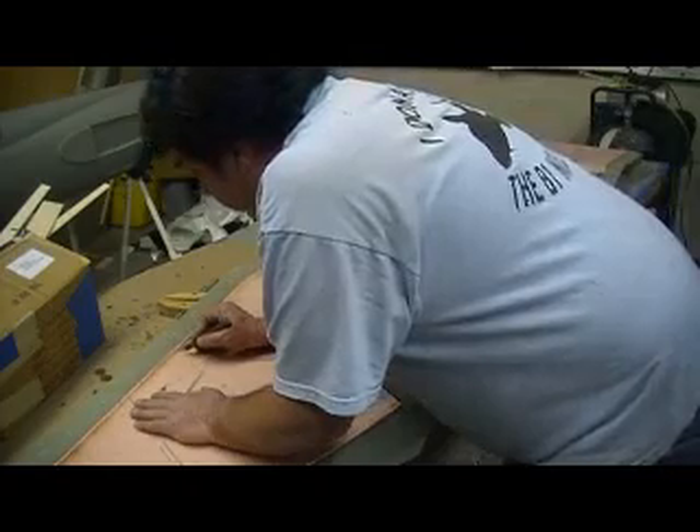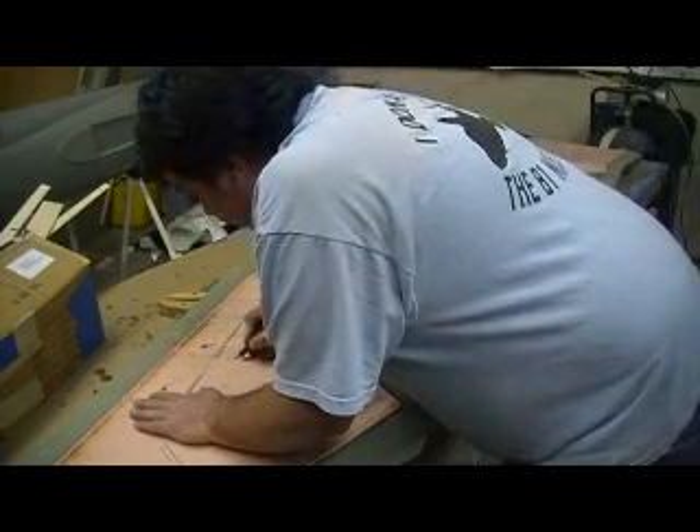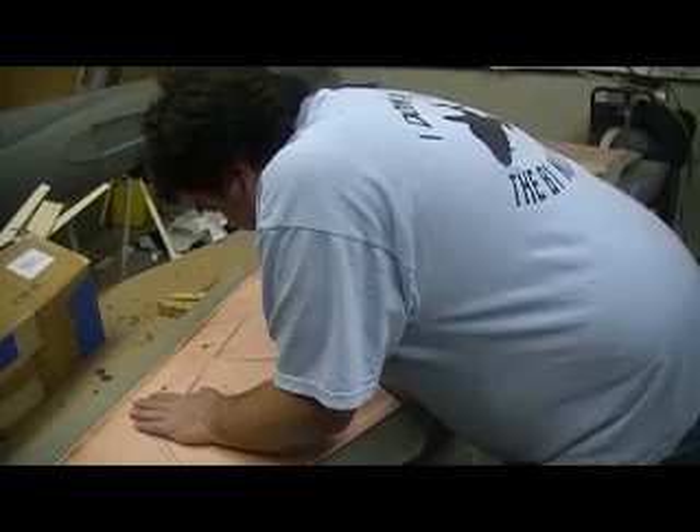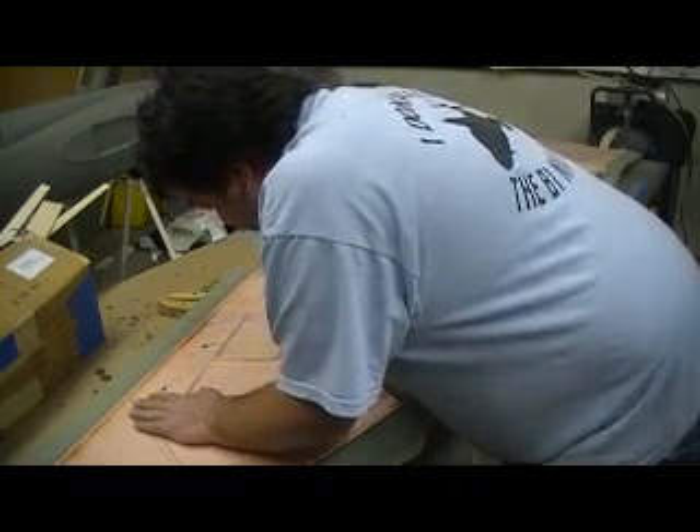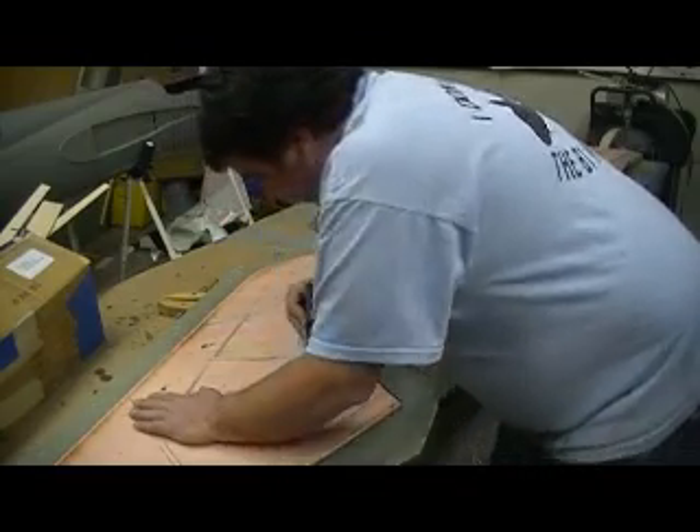I'm going to take a deck knife to it. Don't press real hard, but it takes a bunch of force to get through that carving — even scratching it.